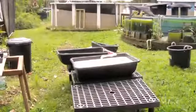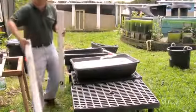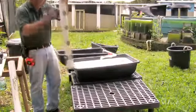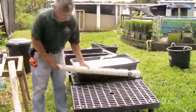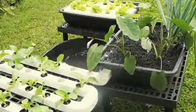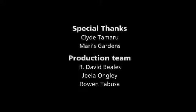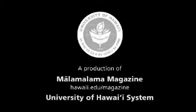Once you have a filtering gravel grow bed set up, you can expand it to use different types of growing platforms, including styrofoam floating ones and others made from holes cut in PVC pipe. For more information on aquaponics and the research and community outreach done by Clyde Tomaru and the College of Tropical Agriculture and Human Resources, visit Ma'alamalama magazine online at hawaii.edu/magazine.